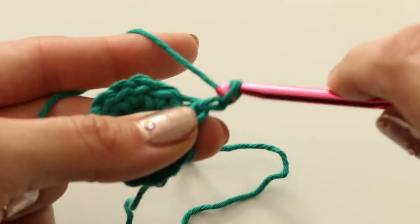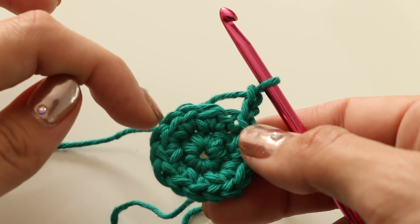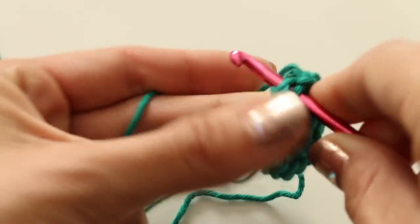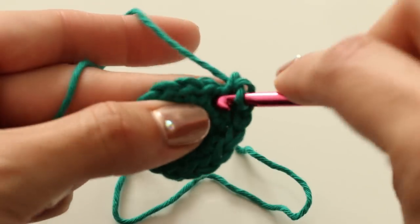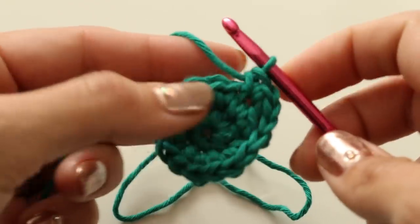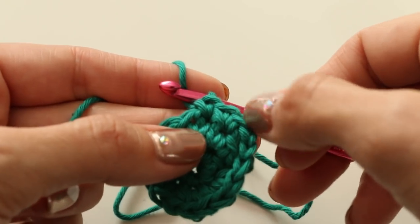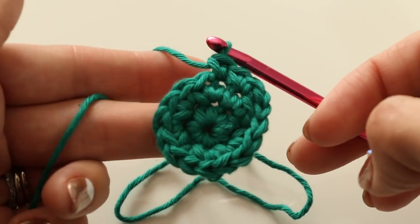And we're done with that round. Now we're going to slip stitch it together. Chain two. And then for this round, we're going to do two single crochet, one single crochet, and do that in the pattern all the way around. Again, you can refer to the written instructions if you need it. So two in the same stitch, then one, and repeat going all the way around.